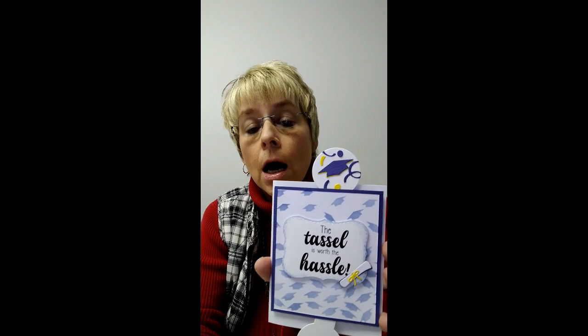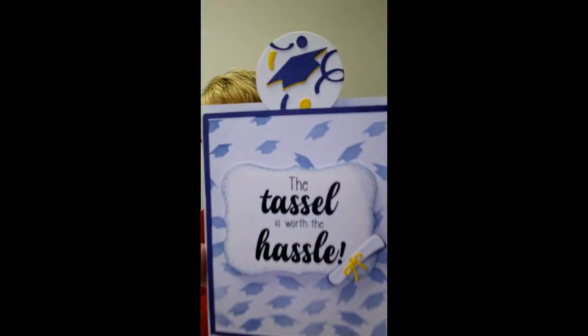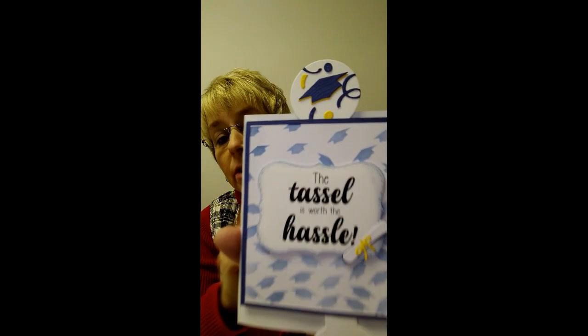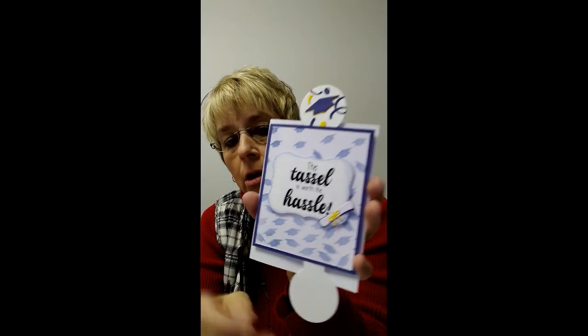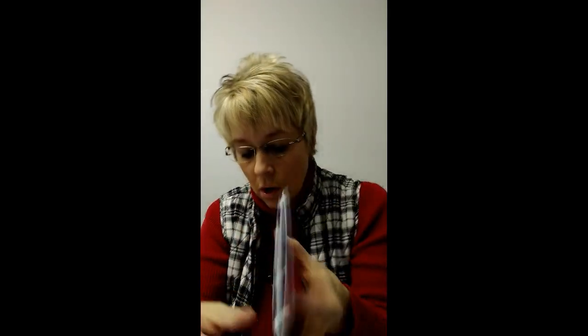Pop on by and do a make and take at a lot of our shows. This is the Tiny Tangles card I'm going to demo for you today so you can see how to put the mechanisms together. We'll be launching a whole line of mini dies with different themes — graduation is one of the themes. You can see I've used our graduation stencil, the graduation stamp, and the graduation mini dies to accent the graduation card. You can do it in your school colors.